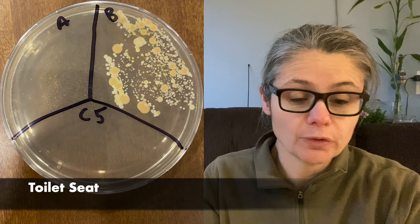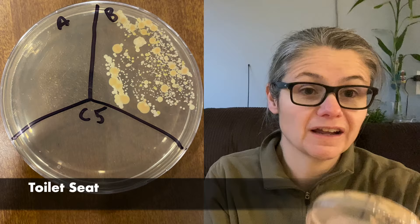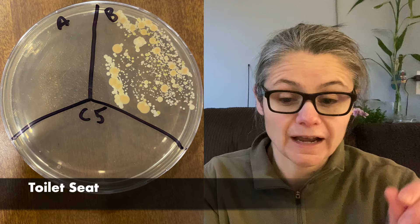The toilet seat. This was a great result. As you can see in B for before, there are different types of bacteria, different sizes of bacteria — it looks really filled up with bacteria. And A for after, I've got nothing. Nothing at all; there are no colonies at all. So I would say that the hydrogen peroxide is a very effective cleaner for the toilet seat.